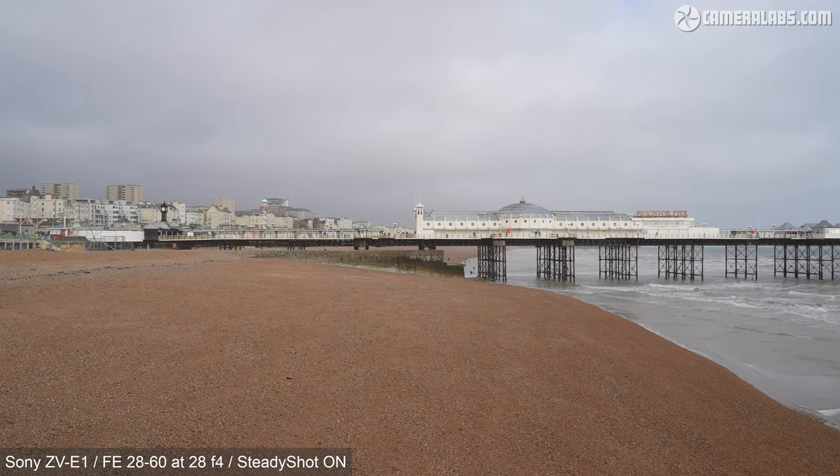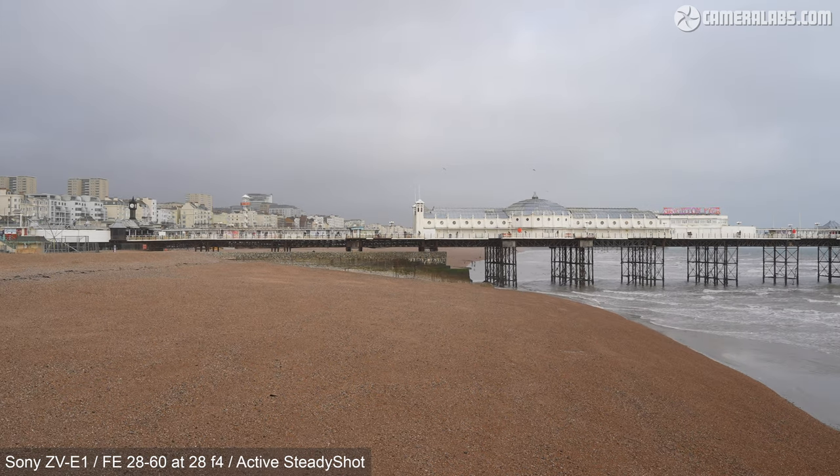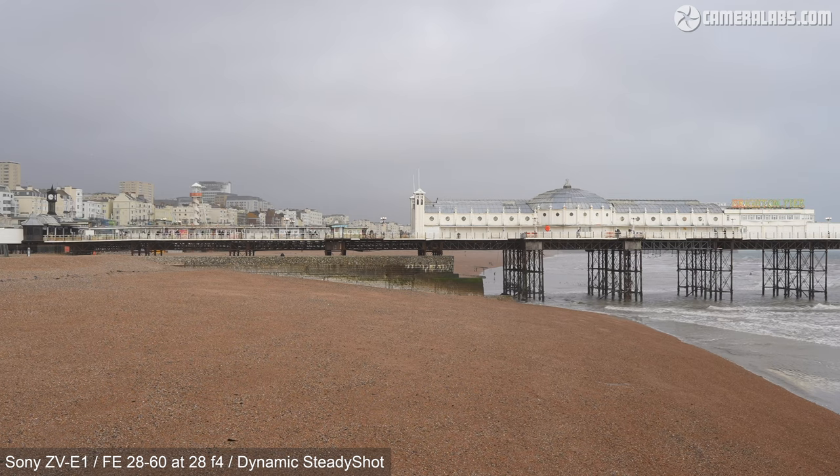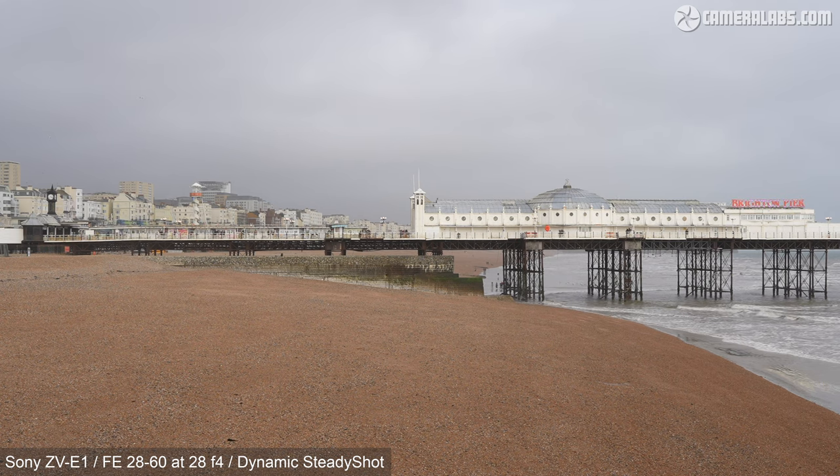New to the ZV-E1 is Dynamic SteadyShot, which takes active mode and adds additional digital compensation, incurring a further crop but ironing out more wobbles. With this additional crop, my 20mm is now acting more like a 28mm, which has arguably become too tight for handheld vlogging. Here's a static view with the 28-60 kit zoom at 28mm with IBIS alone — uncropped. Next for Active SteadyShot, applying a crop to allow the sensor-shift system to operate over a broader range. And finally the new Dynamic mode, which applies additional digital compensation for potentially steadier footage, albeit with an even tighter crop.